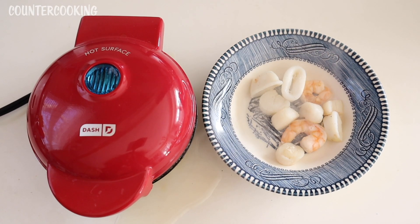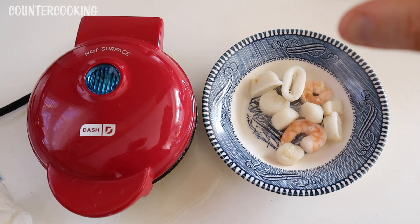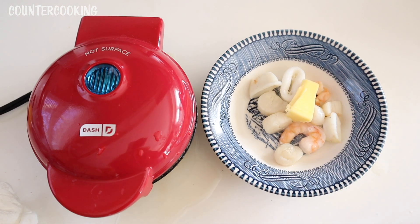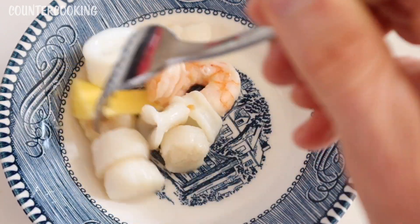So here's the cooked seafood. It is piping hot — I can't wait to eat it. I'm going to squeeze a little lemon on it. I'm going to add a little butter. That's probably a lot of butter for this little bit of seafood, but that's okay.